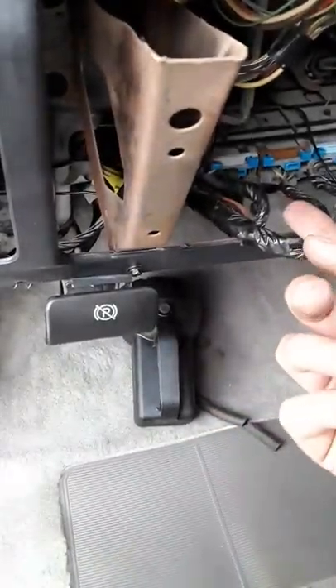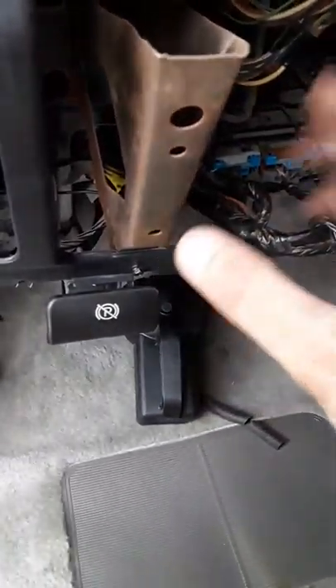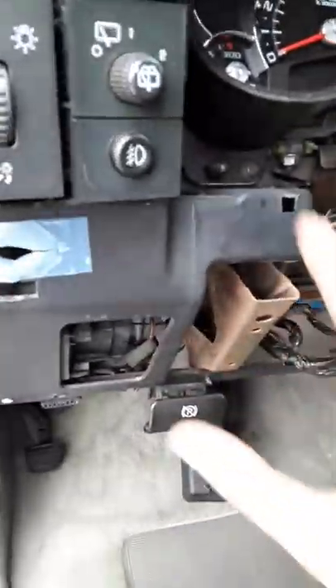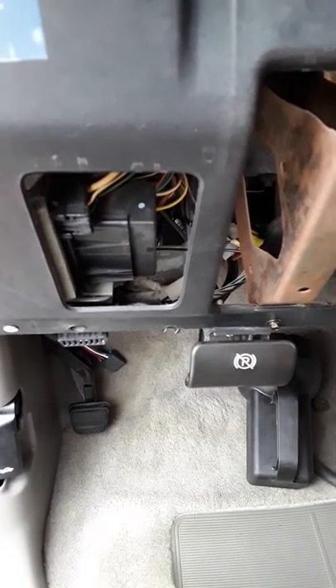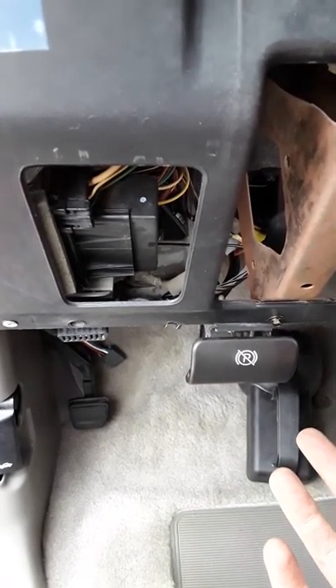Taking this off — you want to do that to get to bolts — you don't have to. All this can be ignored. Up underneath, you're going to have the pedal that comes right off and you're going to have the brake pedal that comes right off.